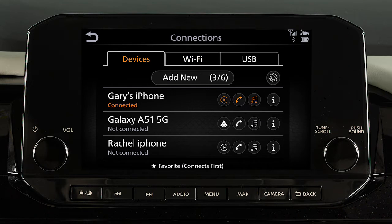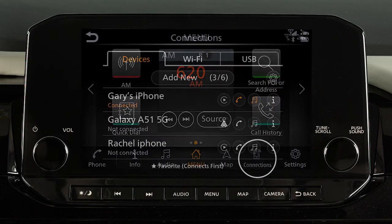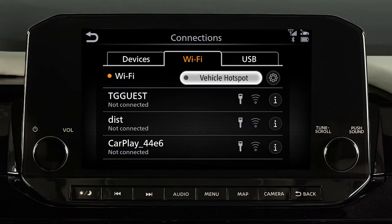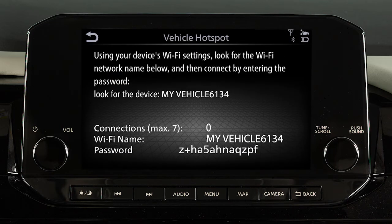To turn on your vehicle's Wi-Fi hotspot, press the Menu button, touch Connections, Wi-Fi, vehicle hotspot, then yes. A message will appear on your vehicle's screen. Follow the prompts to complete the connecting procedure.